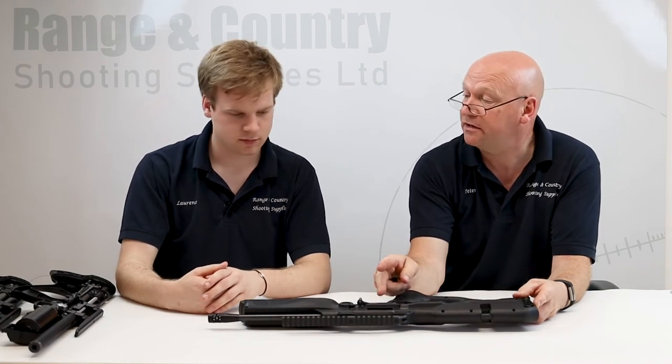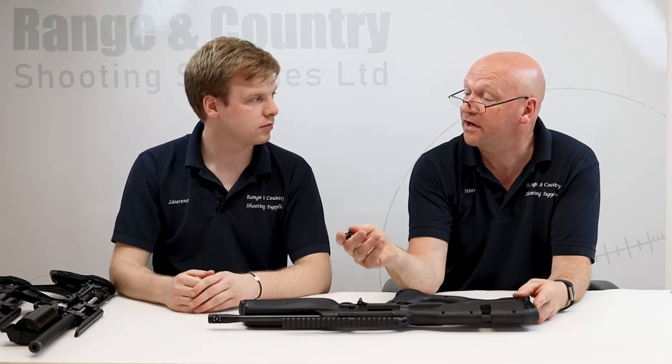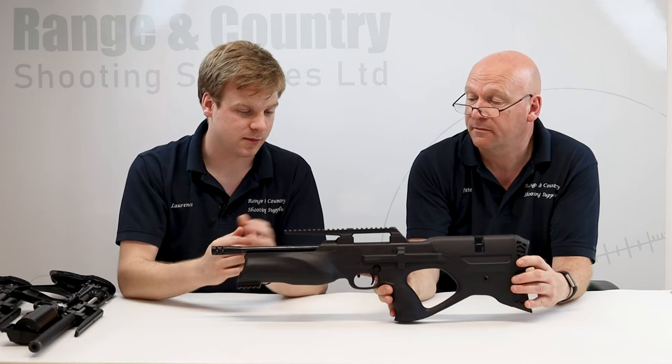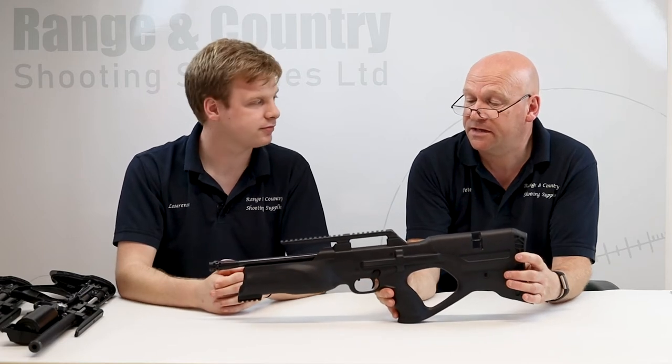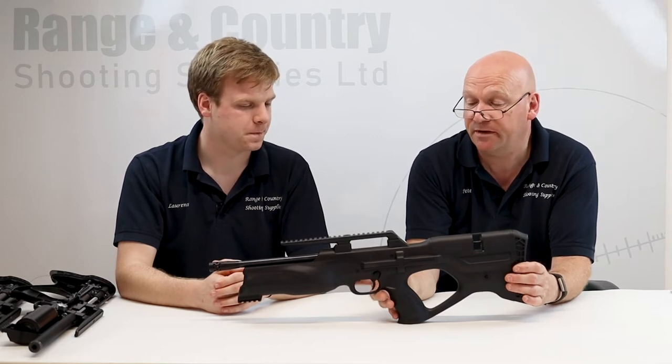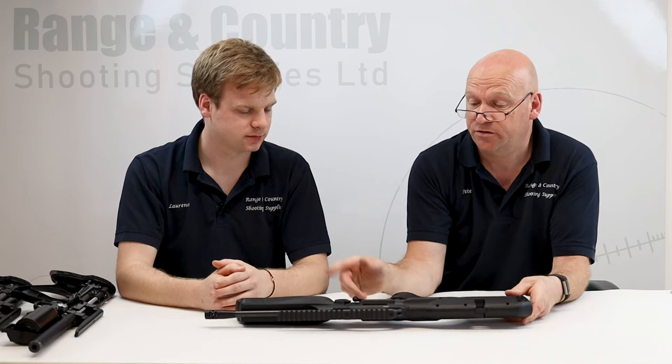This is a Picatinny rail. The previous one was available either with a Picatinny rail or a dovetail, which just gave us another problem of having to order a whole other variant and keep extras in stock. Now they've just changed it to Picatinny rail up top, which is nice and simple — everyone knows what they're getting. I think the 9-to-11mm dovetail adapter is available if you really wanted it, but I don't see why you would — sort your mounts and job done.